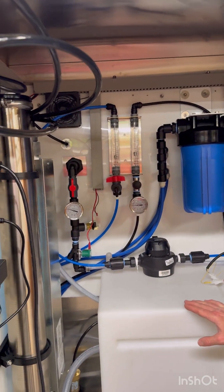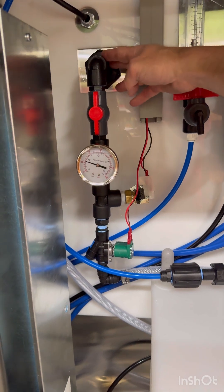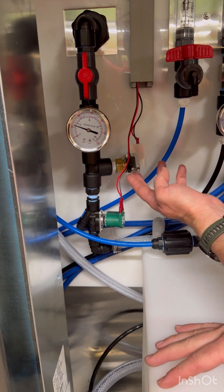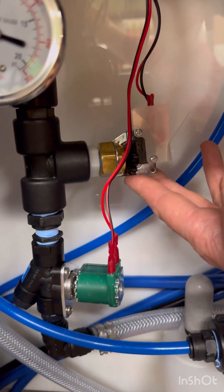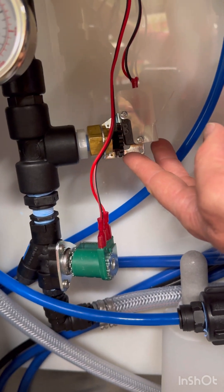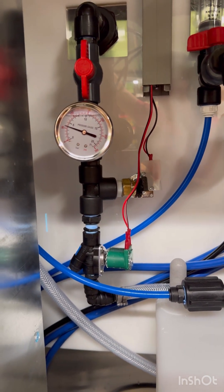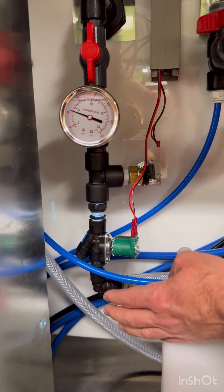On these new three-port machines, this is the incoming water — your city water coming in at city pressure, not RO pressure. This is a low pressure sensor, so if the city water gets turned off for any reason and there's no water coming to the machine, this will turn the machine off from making water. This is your incoming solenoid valve.